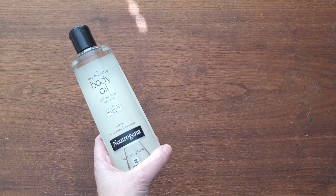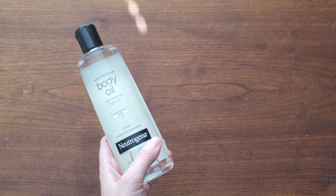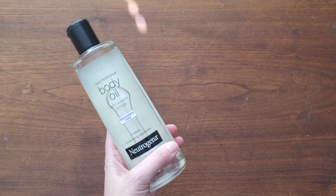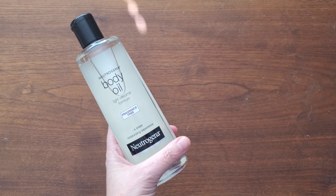Particularly going into autumn and winter season, when you come out of the shower to do an Abhyanga self-massage. Very warming, very calming, very soothing for the nervous system.